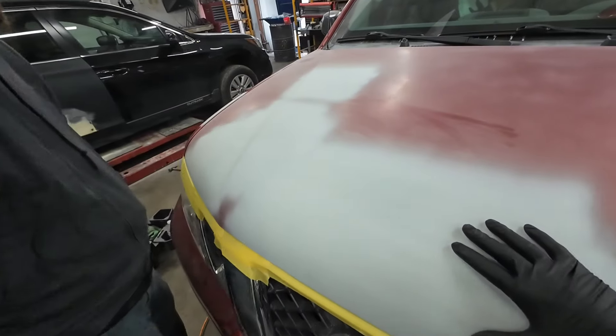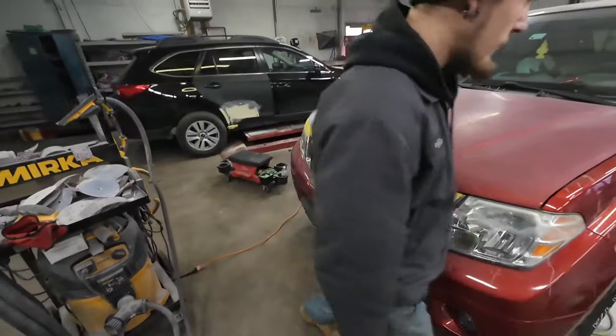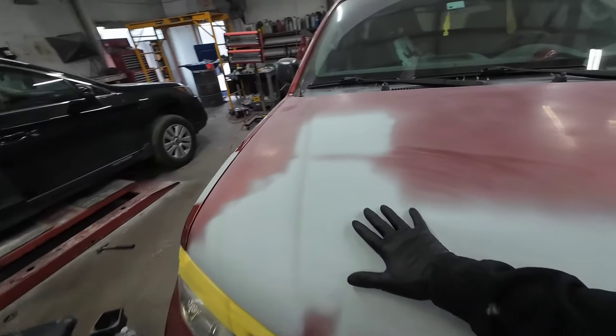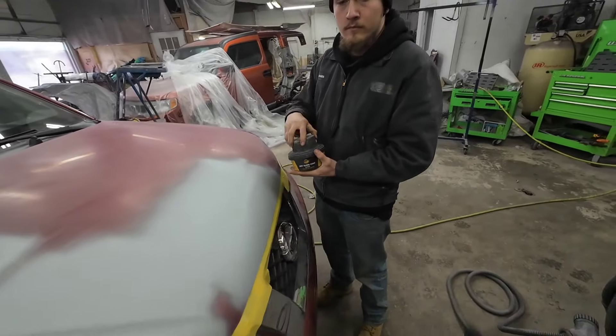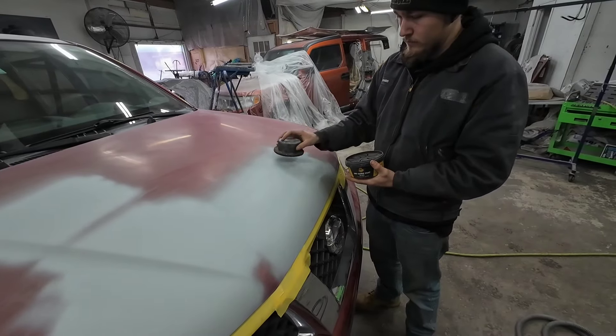We need to block sand this primer so we're going to talk about that today. Darris is going to be back at it again and we're going to share with you how to block sand this primer. First thing we got to do is put some guide coat on it — that's going to show us any imperfections in our primer.